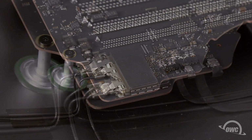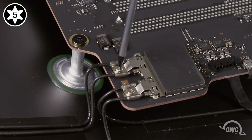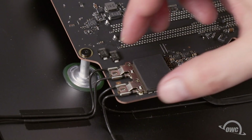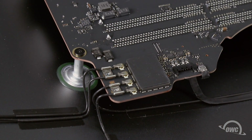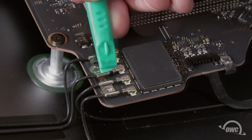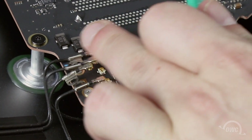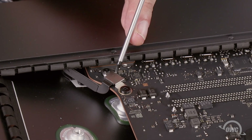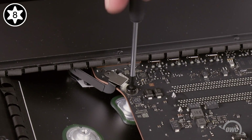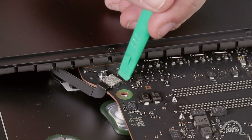Next, we'll be disconnecting the Bluetooth and airport antennas. First, remove the two Torx T5 screws to remove the cover and free the retaining rings. Then carefully lift up on each button connector to detach the four antenna cables. Next, we need to remove the cover over this cable connector — the small screw is a Torx T5 and the large one is a Torx T8. Once the screws and cover have been removed, you can simply lift up on the connector to disconnect it.